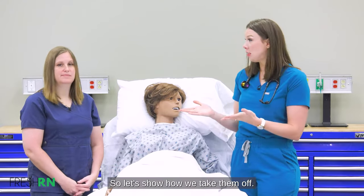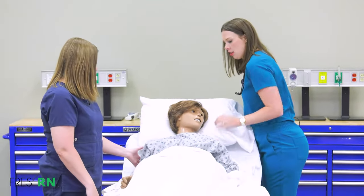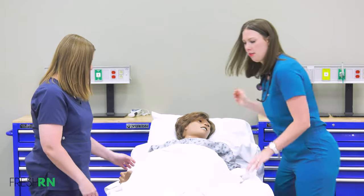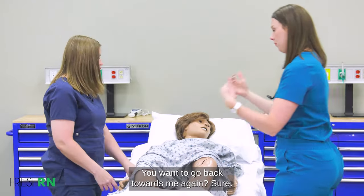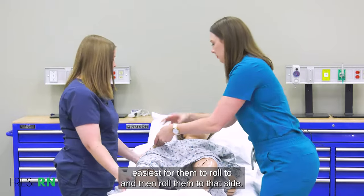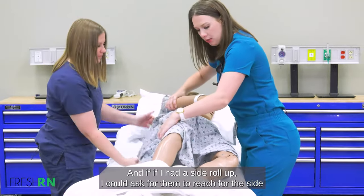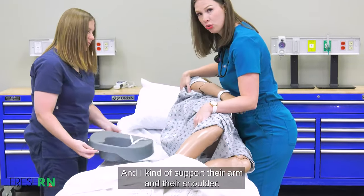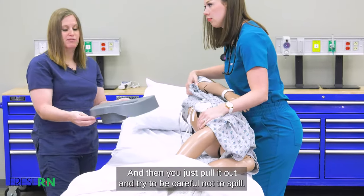So let's show how we take them off. Go ahead and put her back down — not fully flat, but enough. Do you want to roll back towards me again? You can always ask the patient which way is easiest for them to roll. Get their arm positioned, and if the side rail is up, ask them to reach for it. Support their arm and shoulder, then just pull the bedpan out and try to be careful not to spill.